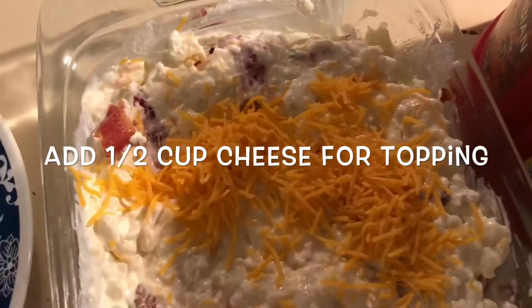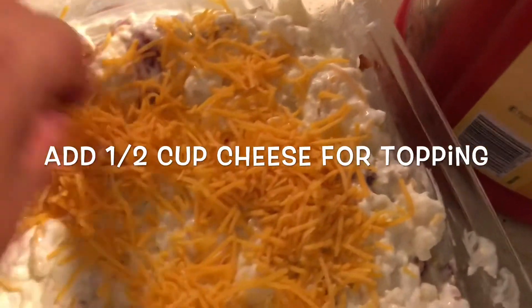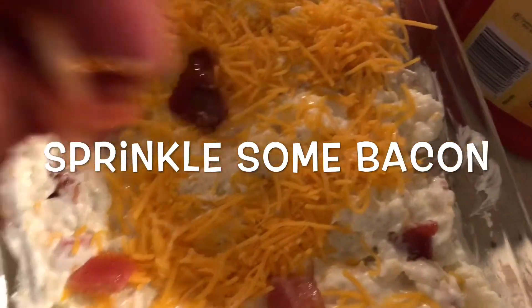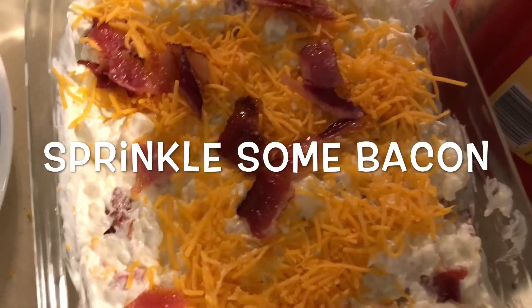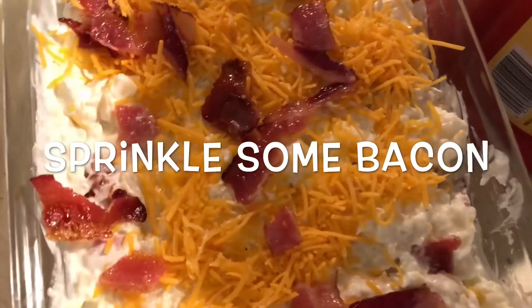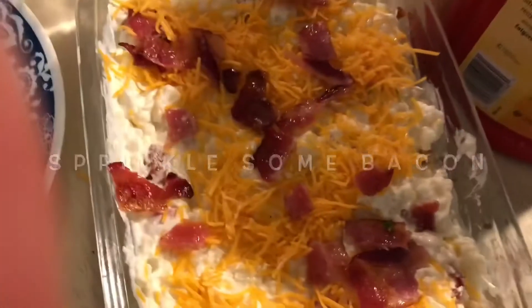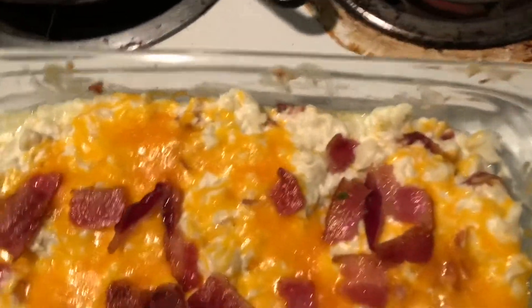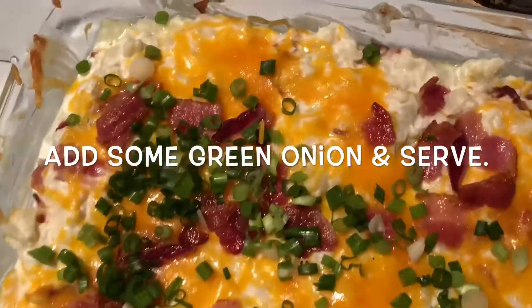Now I'm going to go ahead and add half a cup of cheese to the final presentation before I put it in the oven. I'm also going to add a little bit more bacon. When I made the bacon I baked the whole entire package, chopped it all up, and made sure I kept some to the side to put on top. Now I'm going to put it in the oven for 15 minutes.